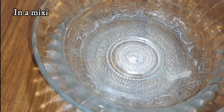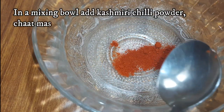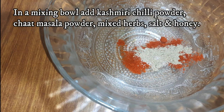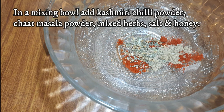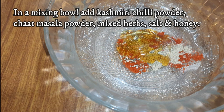We will use Kashmiri chili powder. If you have a little bit of sweetness, you will need a little bit of spice.